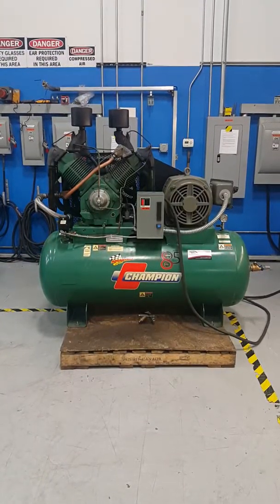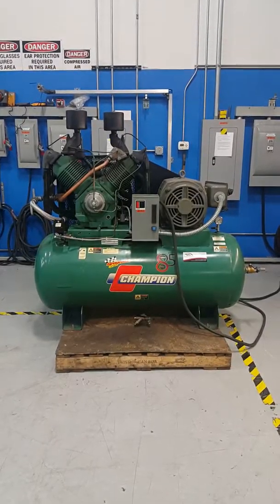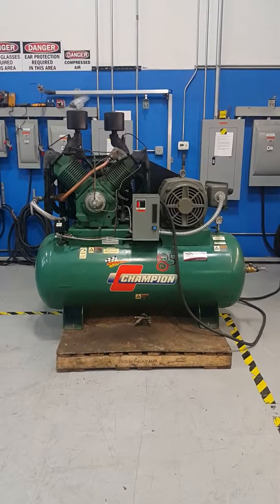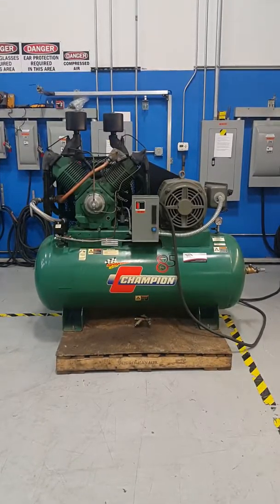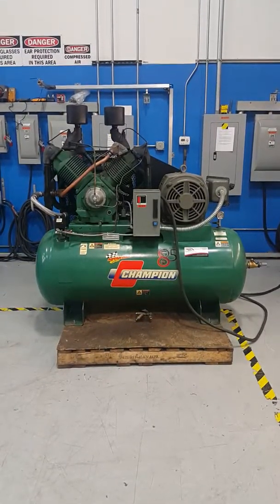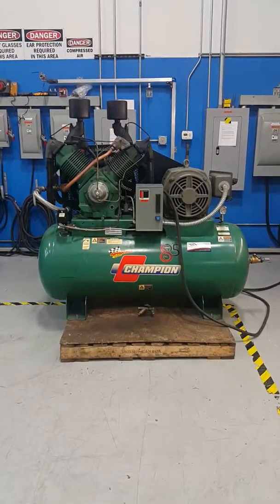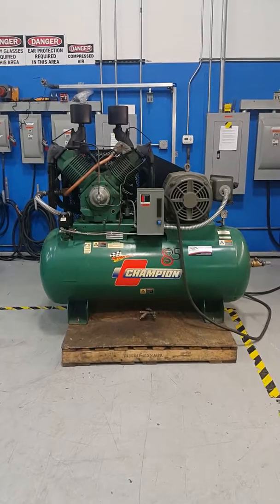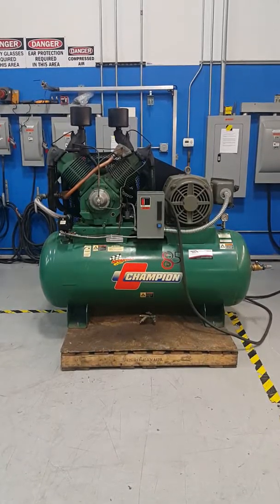Here's a Champion 25 horsepower air compressor. It is currently wired for 480 volt, however we can change this over to 230 volt easy enough — get some new overloads and a few minutes to rewire that motor and she'll be ready for 230 volt.